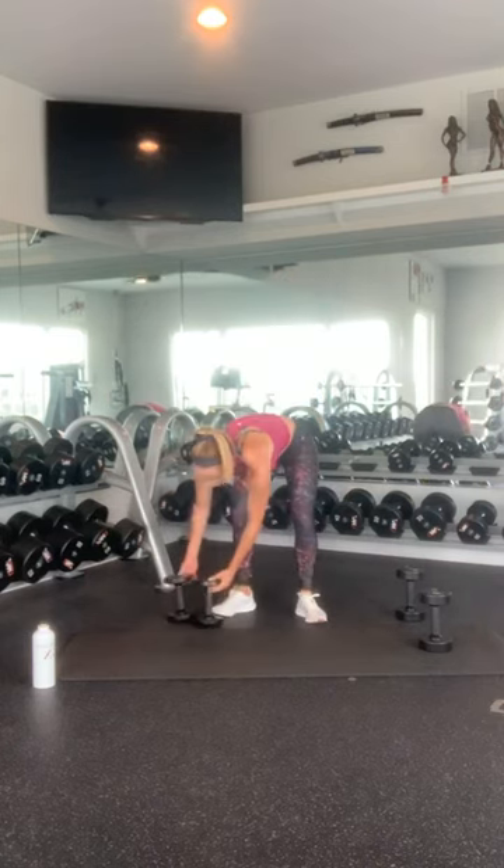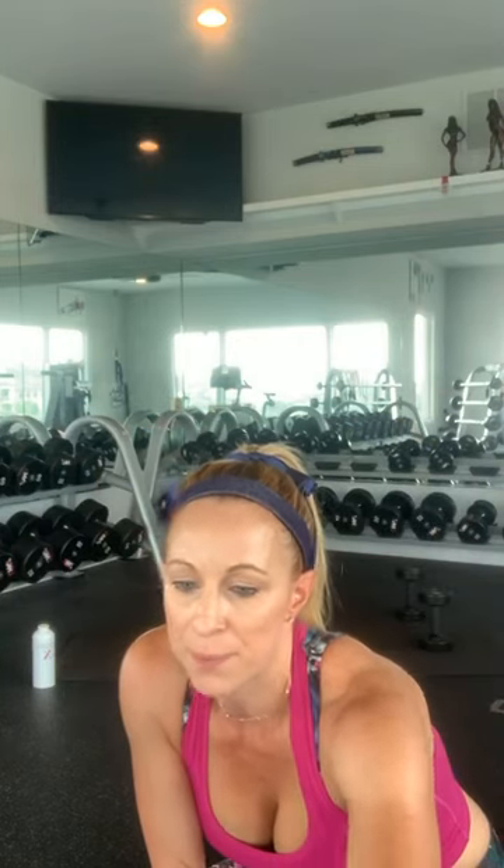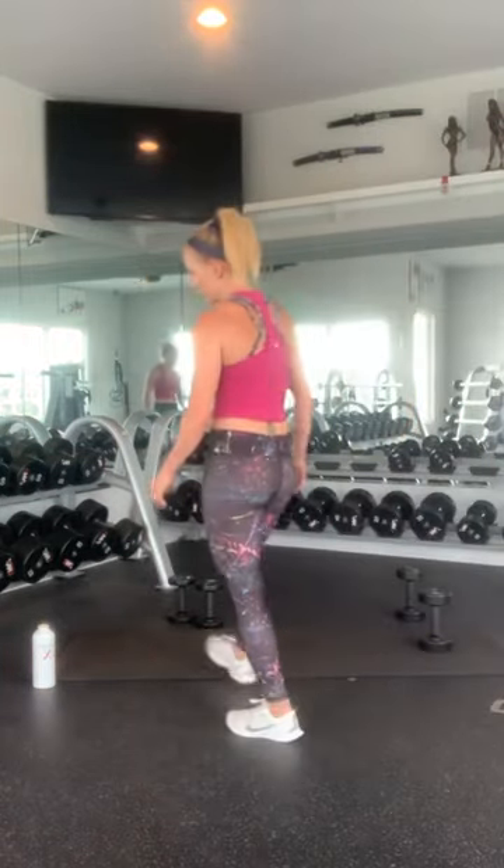We have two rounds to go. If you are winded, if you are feeling it, feel free to take this round off — there ain't no shame in that game. Do what you need to do, do what feels good to you. If you are ready, grab a drink of water and we are going to start into round number four. We only have one round after this one.